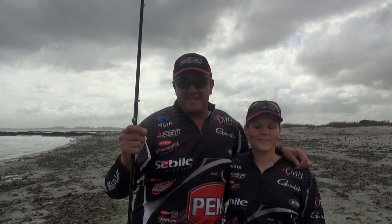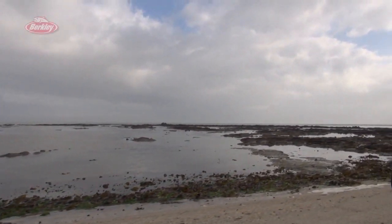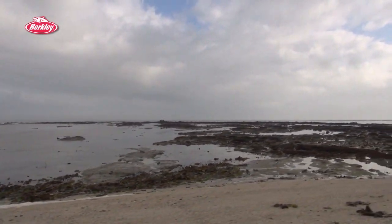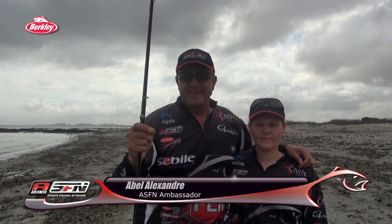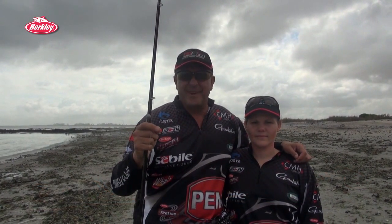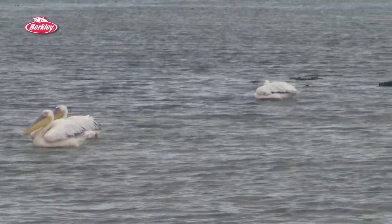Guys, if you are into light tackle fishing, there can be no better place in South Africa than the West Coast. We are here at St. Helena Bay at a place called Park and Play, and we are going to show you guys how to do the ultimate light tackle for non-edibles — for skates and sandshocks.